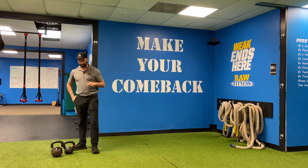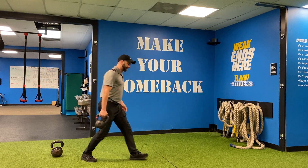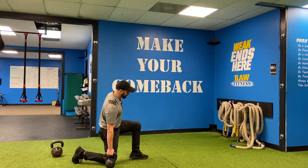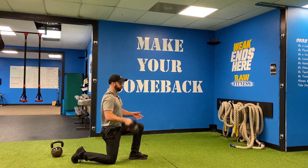Here's the half kneeling bottoms-up hold with the kettlebell. So half kneeling — I'm going to get into half kneeling. And then you can either one arm swing, clean it up, or you can use two hands to get it up.